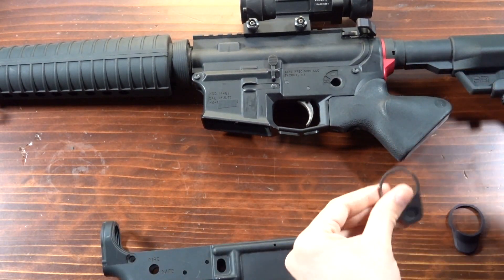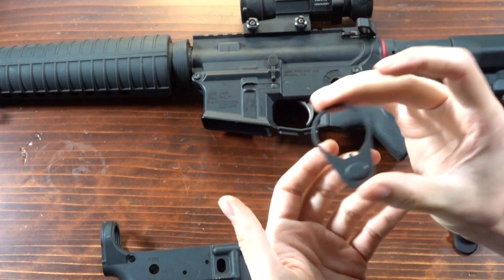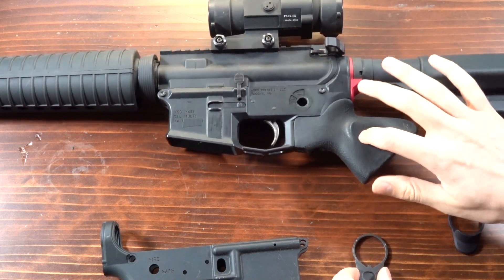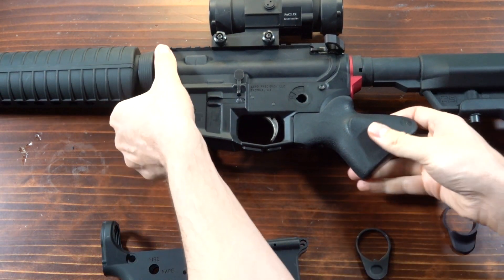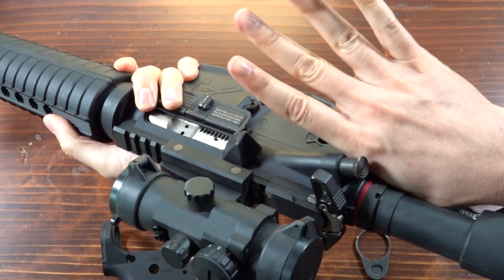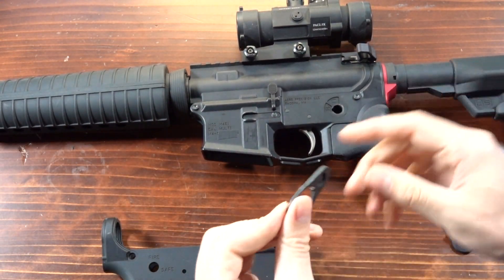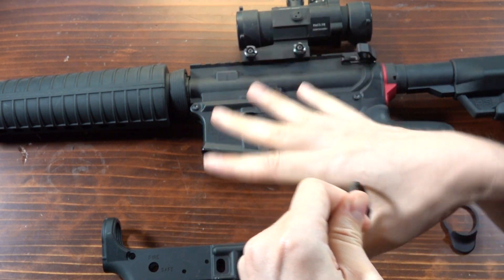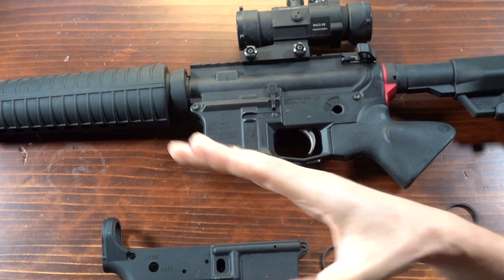Those are the two main functions of your mil-spec end plate, and if those are the only two functions you care about, then that is how you end up designing a mil-spec end plate. So when we first started testing our compliant grip, it became instantly clear that the standard end plate provided some ergonomic challenges. When you're holding our featureless grip or other featureless grips, your hand is right up here, and there are a lot of things in this area that it can contact. The end plate itself has these 90-degree steel edges, and if you're riding those edges while shooting, it can really rub the heck out of your inner hand, which is super uncomfortable.